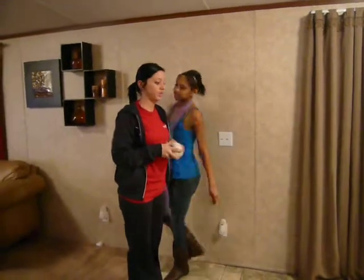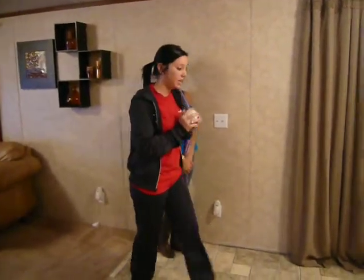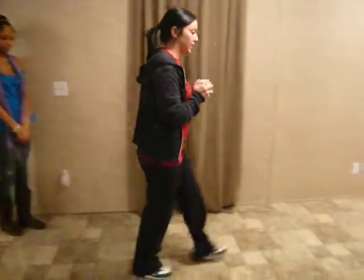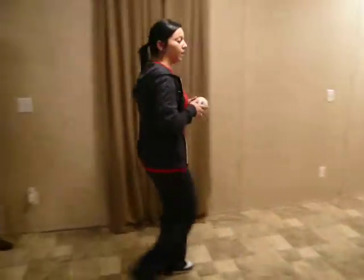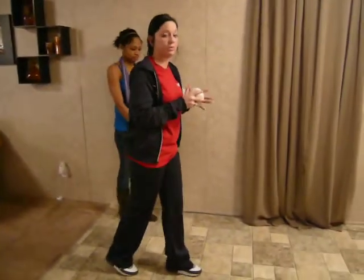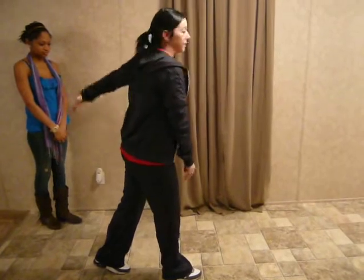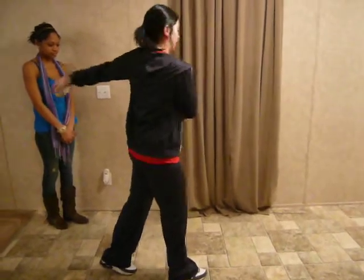First thing we're going to do — she's left-handed, so her first step is going to be with her left foot. You're going to do four steps: left, right, left, right. Whenever you take your first step with your left foot, and your second step with your right foot, your arm is going to begin to go back. It should be at a 90-degree angle to the floor.